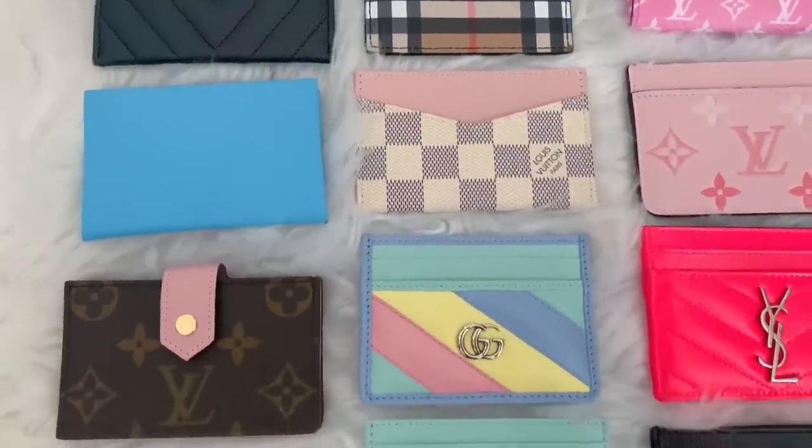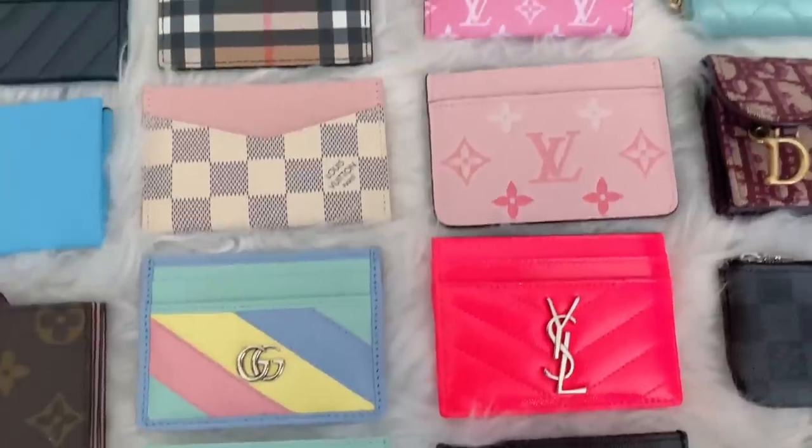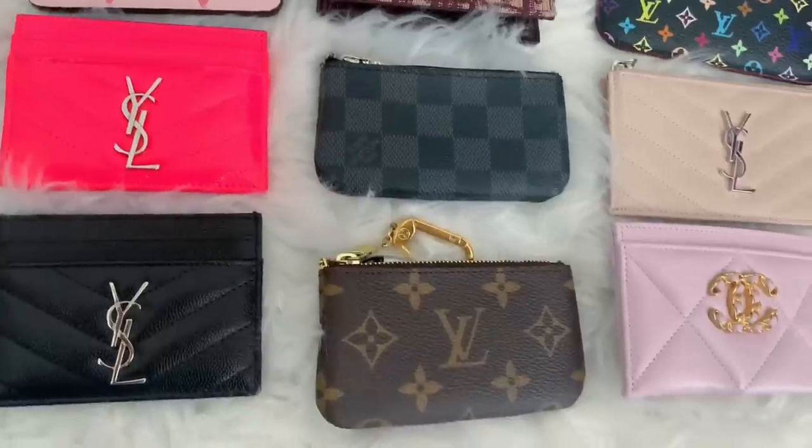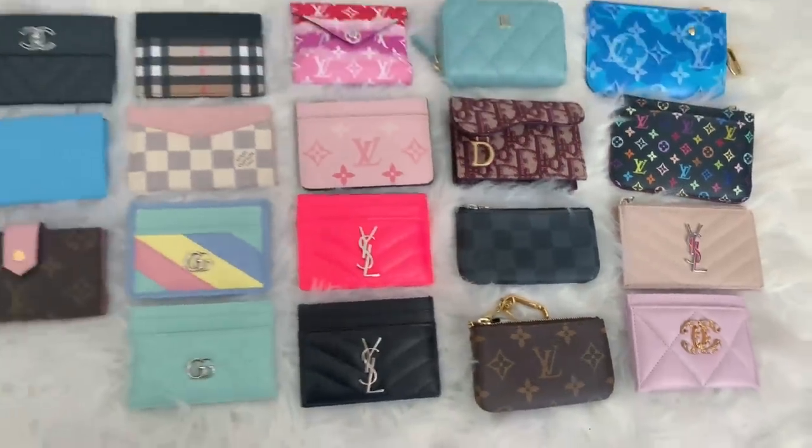As you can see I have a little bit of an obsession — slash addiction — to cardholders. You do not need this many cardholders, but it's something about all these pretty colors they come out with; I consider myself a collector. What I'm going to do is spin the camera around, go through each cardholder, tell you a little bit about each one, and show you what fits — because a common question is how many cards each one can hold.